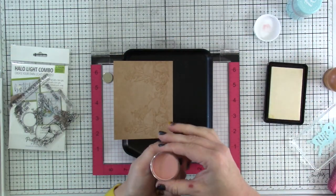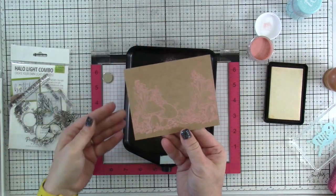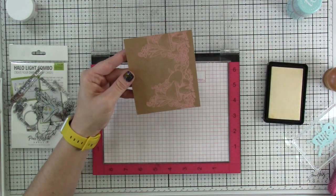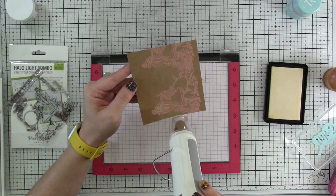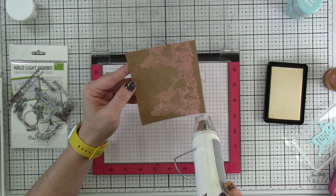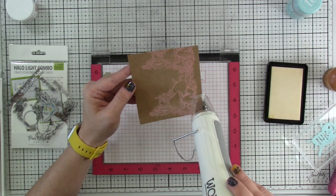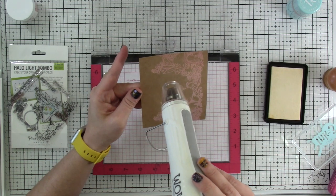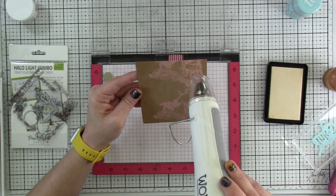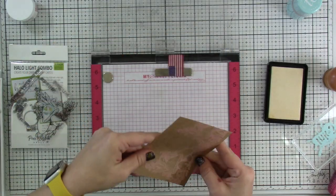I'm going to get the embossing powder on there — this is by Ink on Three as well, it's called Strawberry Champagne. It's a beautiful dusty rose color. I'm going to hit that with my heat tool and it's really going to pop on that craft cardstock. The reason I chose these colors is because these are the colors my daughter has for the nursery — if you guessed she's having a girl! Her baby shower is next month, so I had to make a very special light-up card for her.